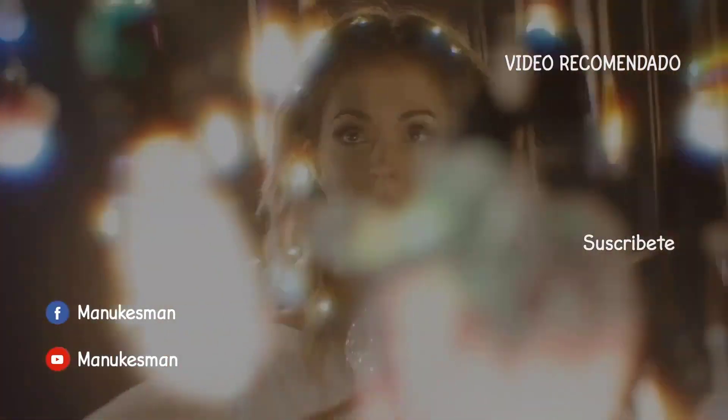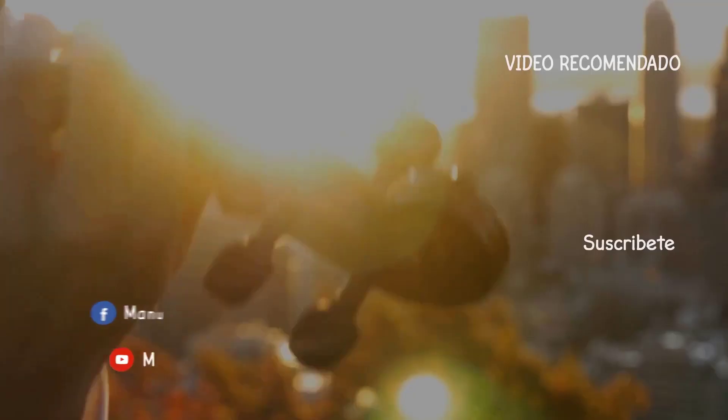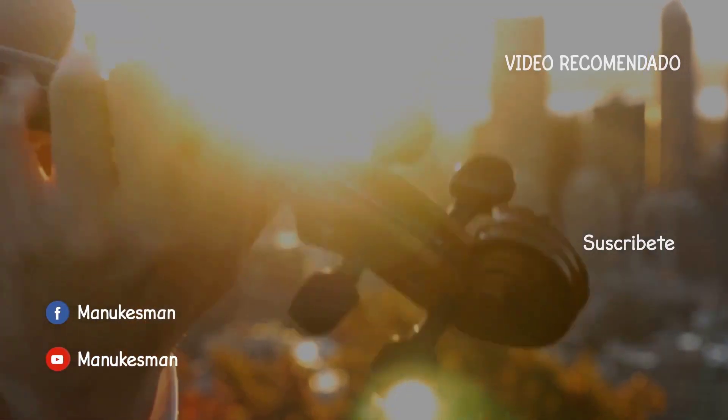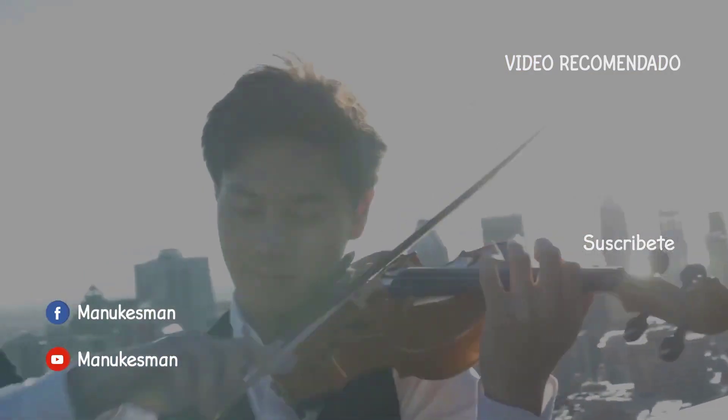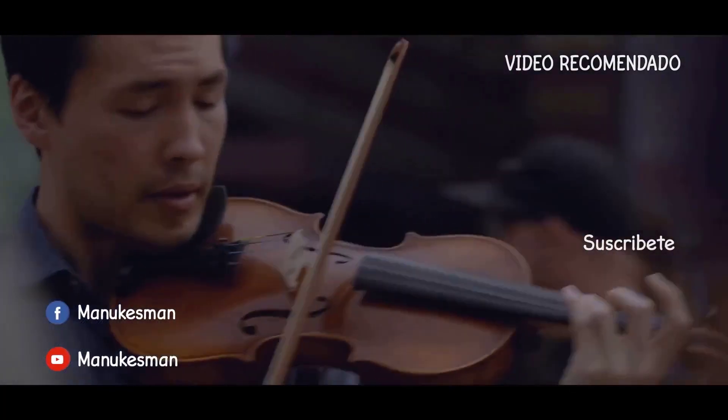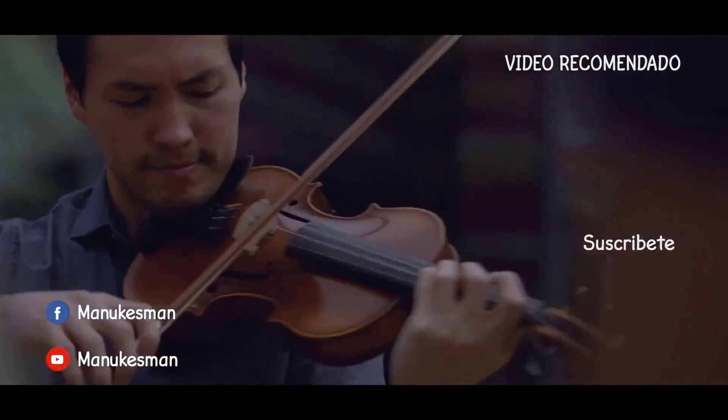Recuerden que les dejo todas mis redes sociales acá abajo en la descripción. También no olviden poner ahí abajo en los comentarios alguna canción en específico que quieren que yo haga. Y si eres uno de los afortunados, probablemente tu canción aparezca en uno de estos videos.